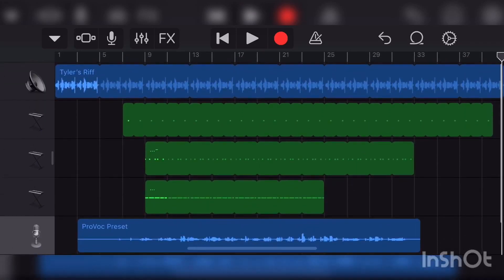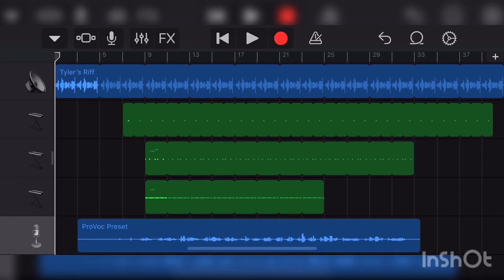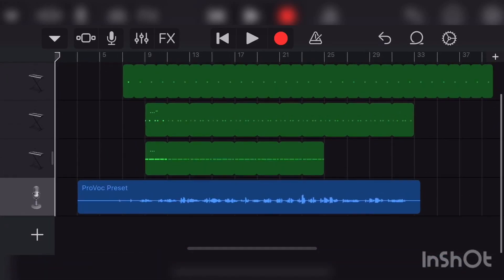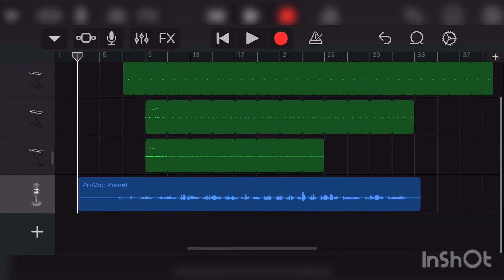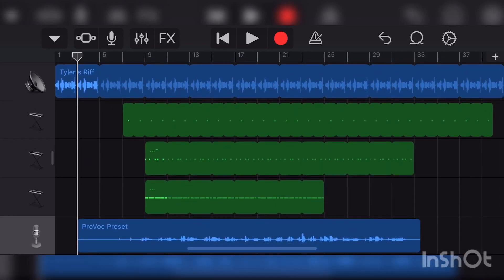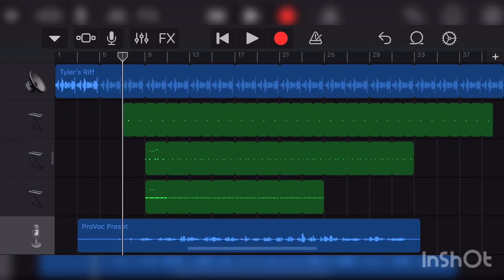All right, that was the snippet of the song for this demonstration. Once again, thank you Tyler — link to your Instagram in the description, go hit him up, he's dope. Your vocals could potentially sound a lot better than this if you have a noise-canceling microphone or a gaming headset with a noise-canceling mic. I'm using the earpods — they have zero noise canceling. If you get yourself a boom pro mic, or there are plenty on Amazon for like 30 bucks, it could sound a lot better.